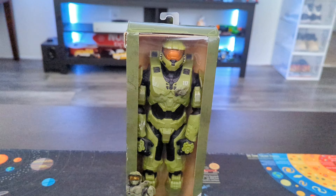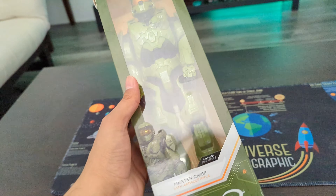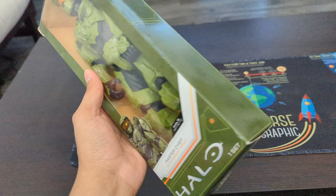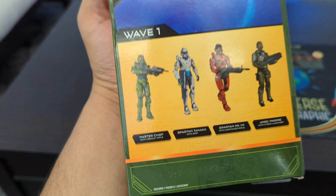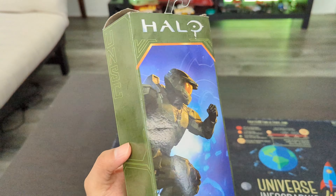The box is in army green color and it is themed in the Halo Infinite style. This action figure series consists of four action figures: one is Master Chief, two Spartans, and a Marine. That was all about the box.